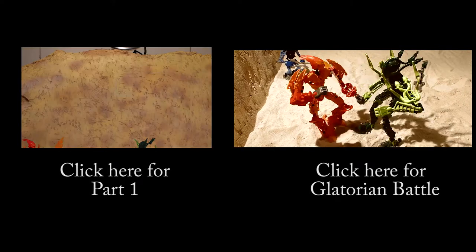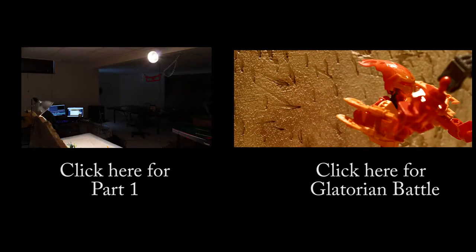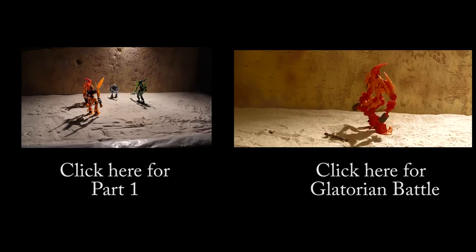Hello, this is the second behind-the-scenes video for Glatorian Battle. In this video, I'll go over techniques and some helpful tricks I use during the filming.